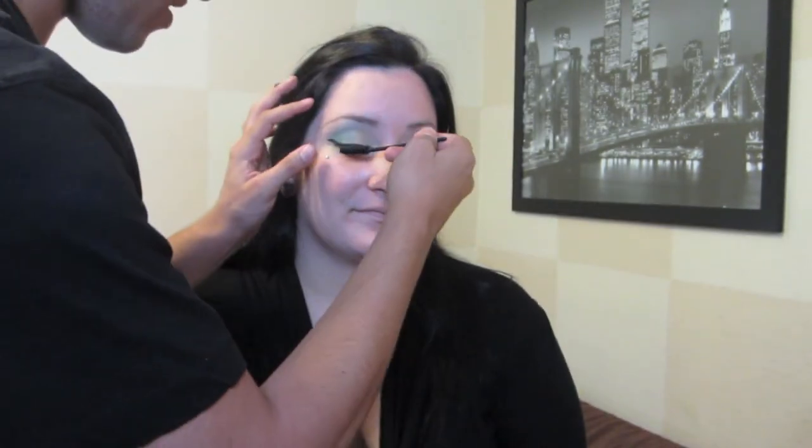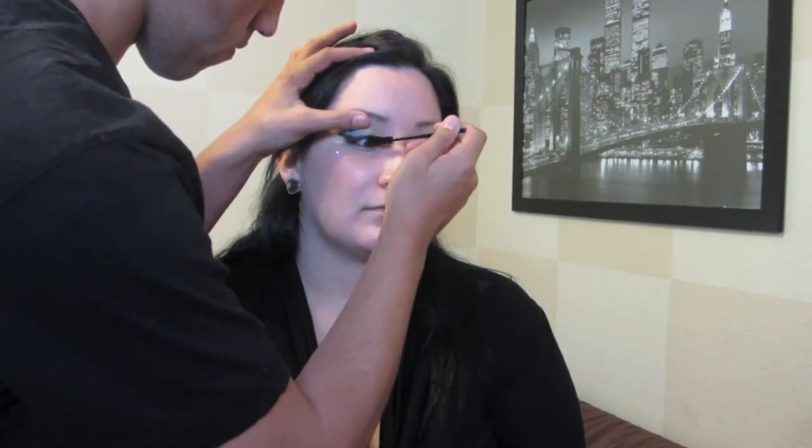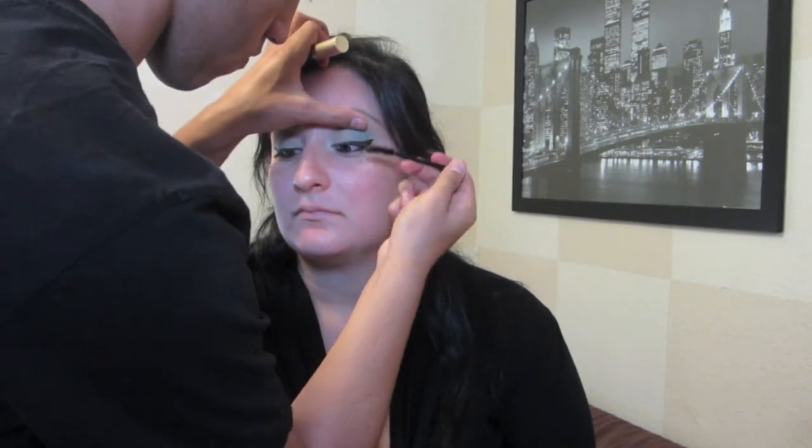Next I'm going to be cleaning up with my NYX concealer, just patting that in. Now I'm using my Jumbo Eye Pencil in Blackberry from NYX. Now I'm just using my L'Oreal Voluminous Carbon Black Mascara and placing that on her lashes with a mascara wand.